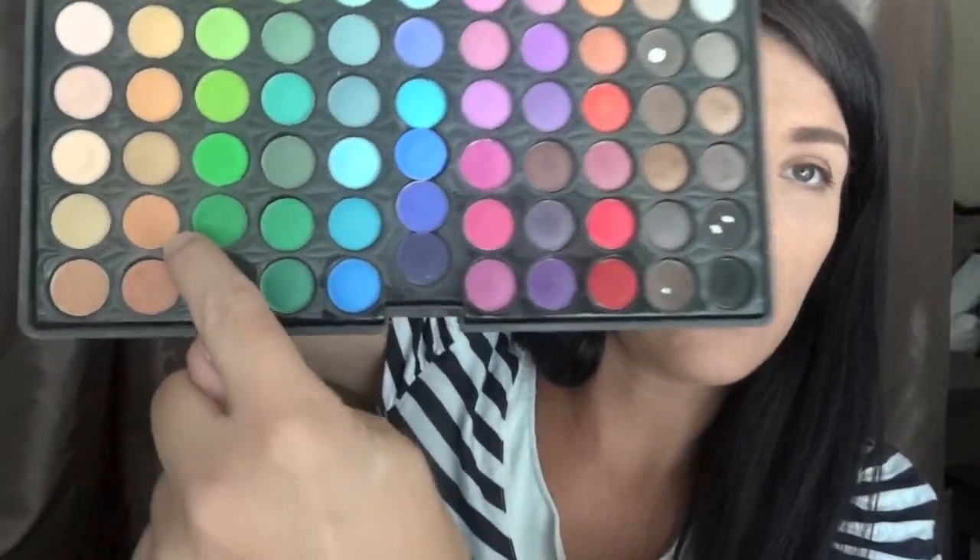Remember, even for lid work, just use one pencil or one brush for placement and then use other brushes to blend everything in. Now I'm going to take a 217 — or you can use the e25 — warmed up a little bit in the crease. Depending on your coloring, choose one of these two colors, or maybe even this one. I'm personally going to use this one right in the crease.